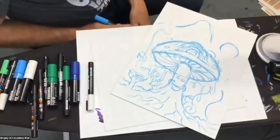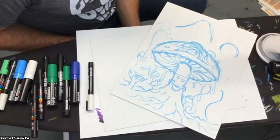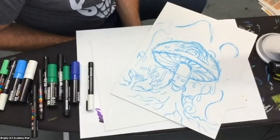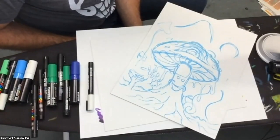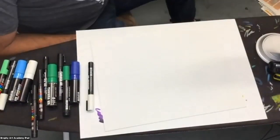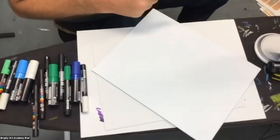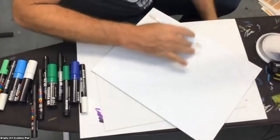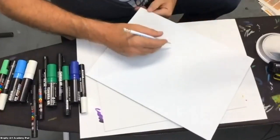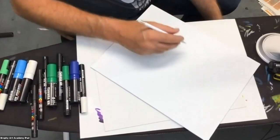That's enough exploring ideas — hopefully that gives everybody inspiration. Some of you may have already started before class. I'm going to transition to doing this really quick on a canvas so I can paint with you. If anybody has any questions, please write it in the chat or hit raise your hand.